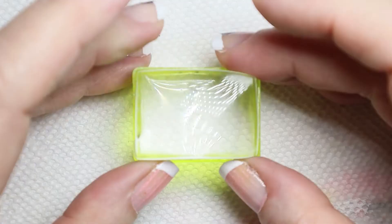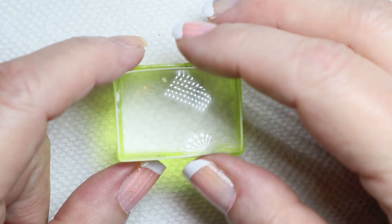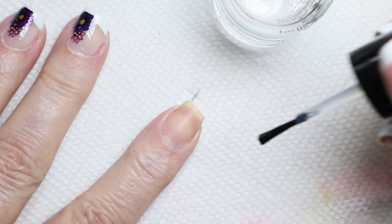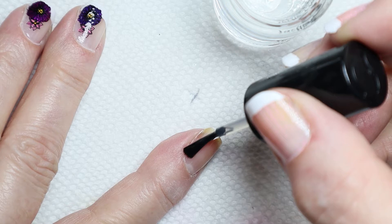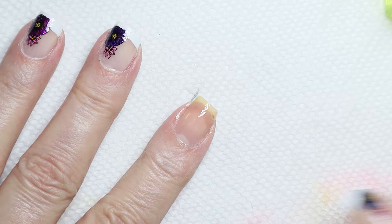One more thing: you want to use a really, really soft stamper. It would be a little more difficult, the way I'm doing it, if you used a stamper that was harder. So I'm going to start by putting my base coat on — a thin coat — and my nails have already been prepped and are ready to be painted.